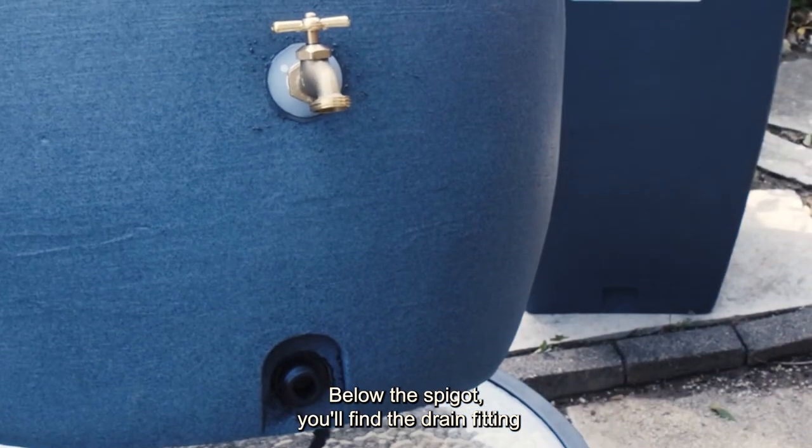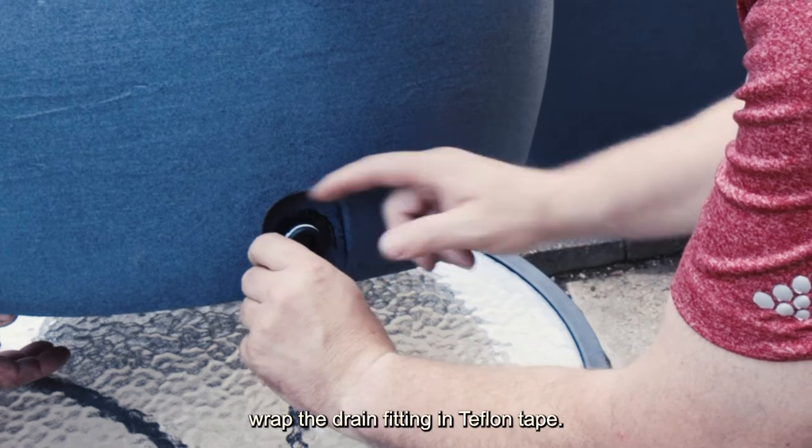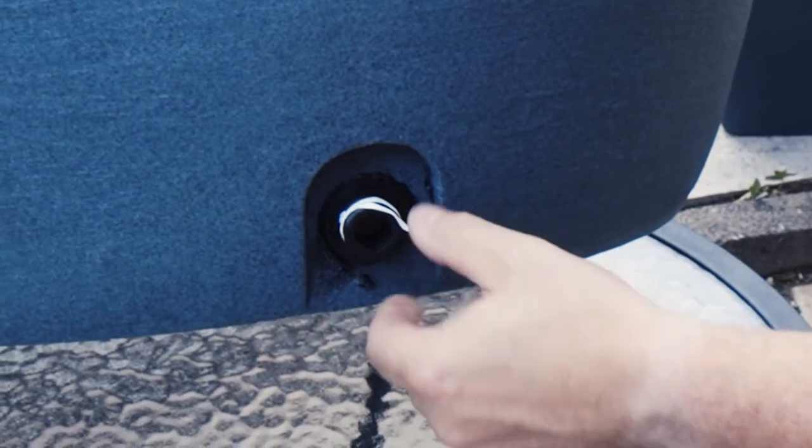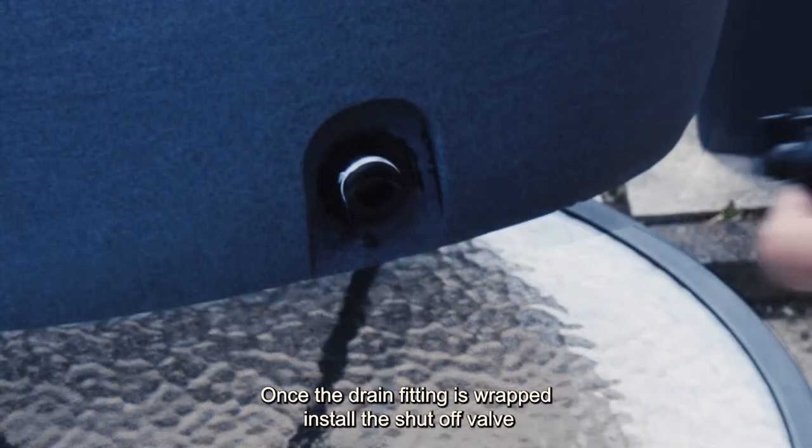Below the spigot you'll find the drain fitting. Wrap the drain fitting in Teflon tape. Once the drain fitting is wrapped, install the shutoff valve onto the drain fitting.